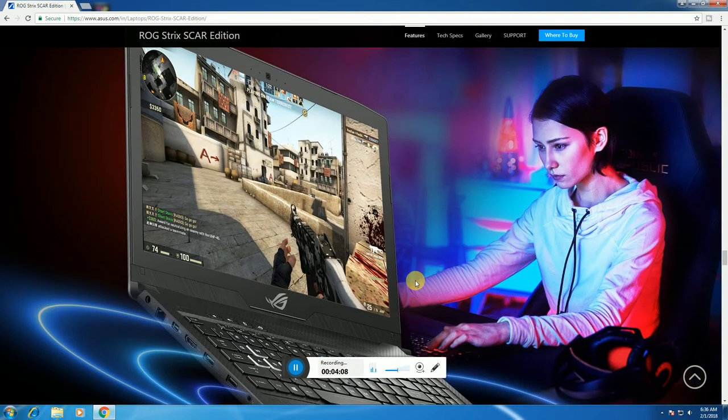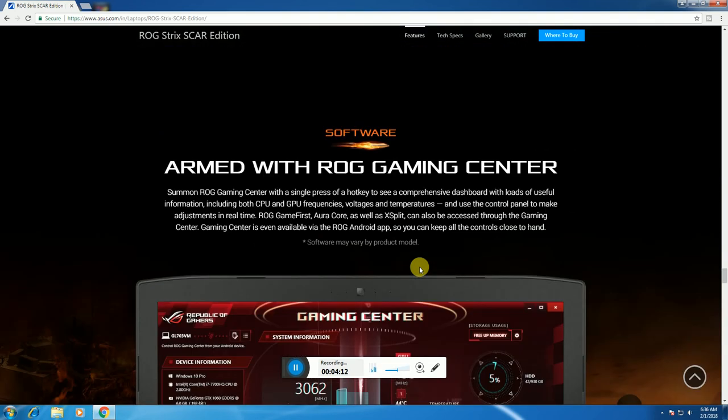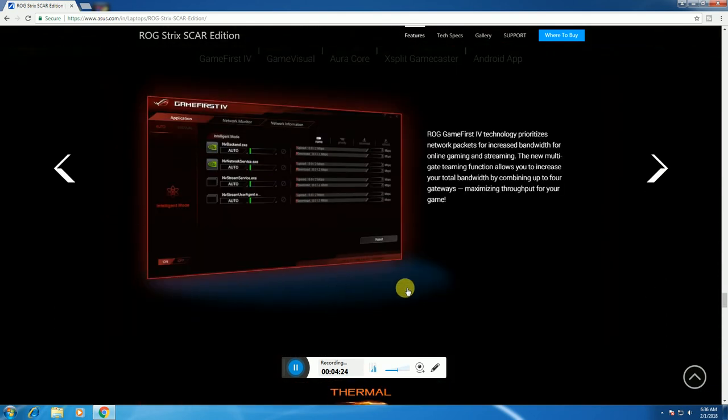For gaming purposes, the laptop is armed with ROG Gaming Center software. This Gaming Center features game boost technology, network packet prioritization for increasing bandwidth, and online gaming streaming support.